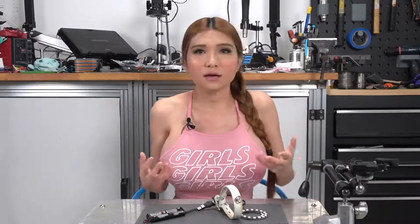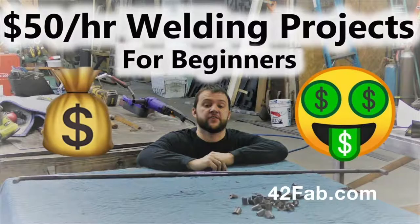Okay, but why printed circuit boards? Well, I was watching welding videos the other day — I want to learn how to weld — and I came across this one: '$50 an hour beginner welding products you can sell to get your business going.'